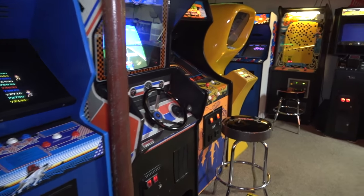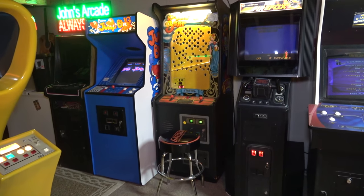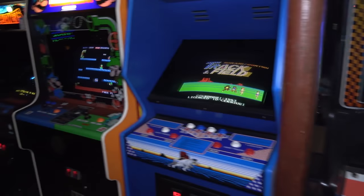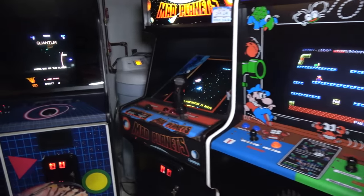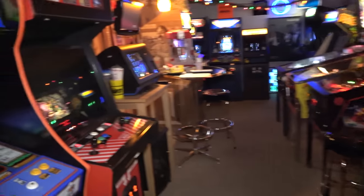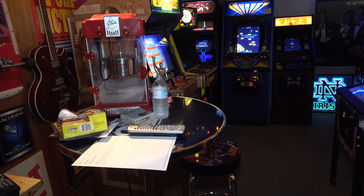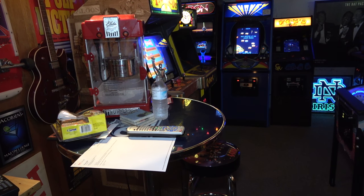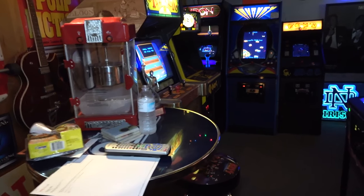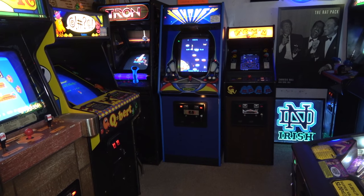We are in the basement today, and we're going to start a new arcade restoration series. This is part number one of the Mortal Kombat 2 restoration. We also did a pickup and overview video, so go back and watch that — I'll put a link in the description if you missed the first part of this series.